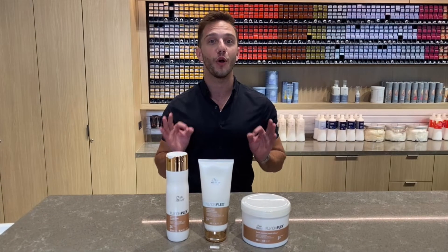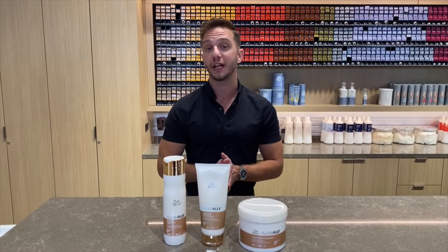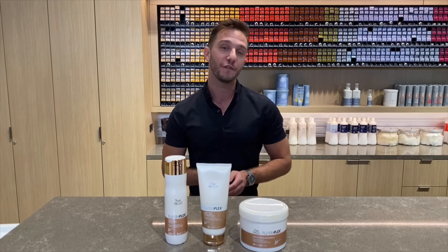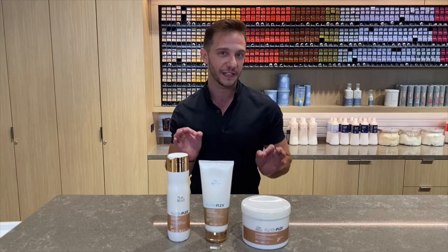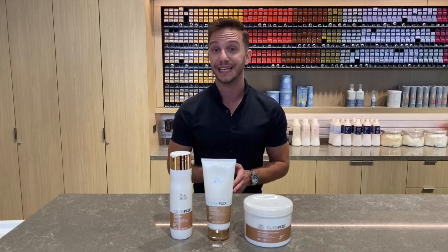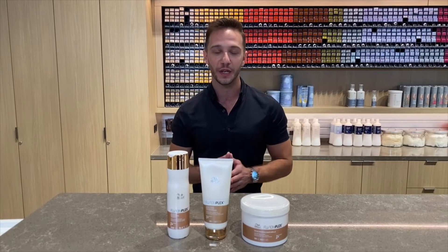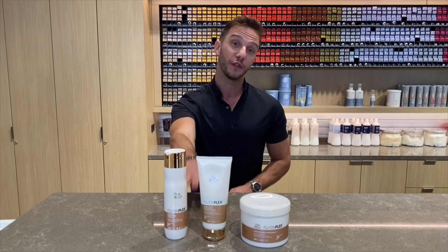When it comes to bridal season, we're always talking updos, and Fusion Plex is a great care range to recommend to your bride if you're planning on doing a lot of extensive styling for her wedding day. It's going to help make her hair more resilient against mechanical damage, so all of those pins and all of that backcombing will be no trouble with Fusion Plex.